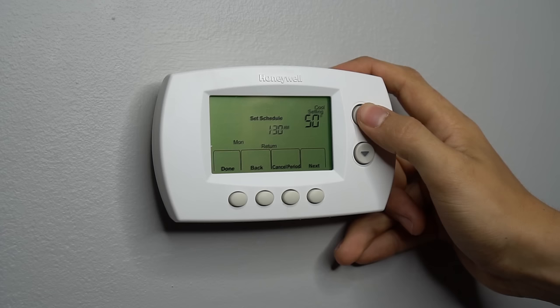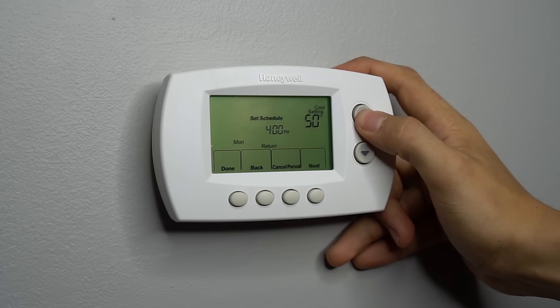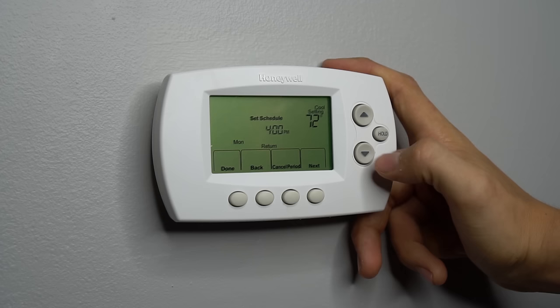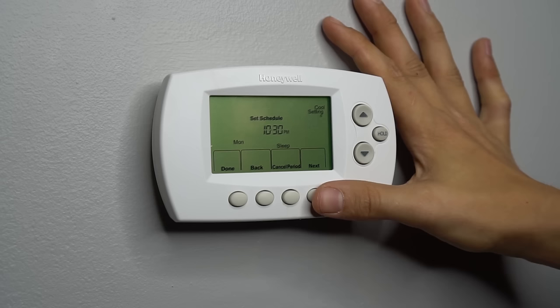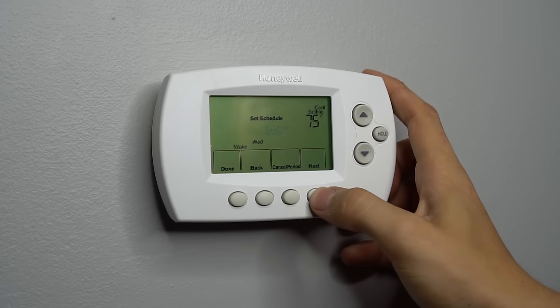This is the return-from-work time. Let's say we come home at 4:30. So at 4 PM I want the AC to turn on and start cooling the house back down to, let's say, 72 degrees. By the time we're home, this is hopefully going to be close to 72 degrees. Unless it's very hot outside, you probably don't want to do a big temperature swing anyway, because then your AC will have a hard time catching up. So at 4 PM it goes to 72. Then we have go-to-sleep time. Let's say we go to sleep at 10:30 PM. When we go to sleep we like it colder, so let's set the thermostat to 68. Then you hit next and now we have Tuesday — you go through the whole thing again: wake, leave, return, sleep.